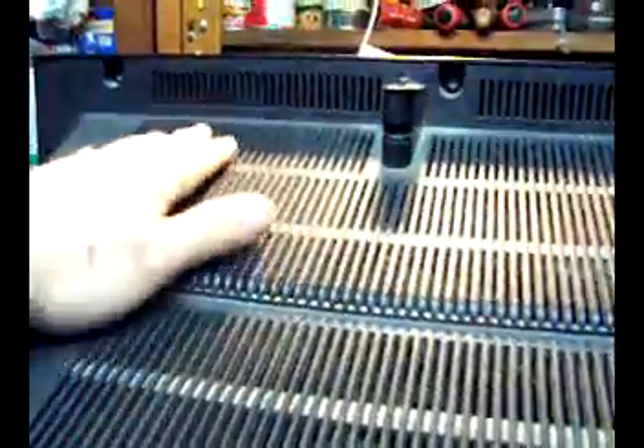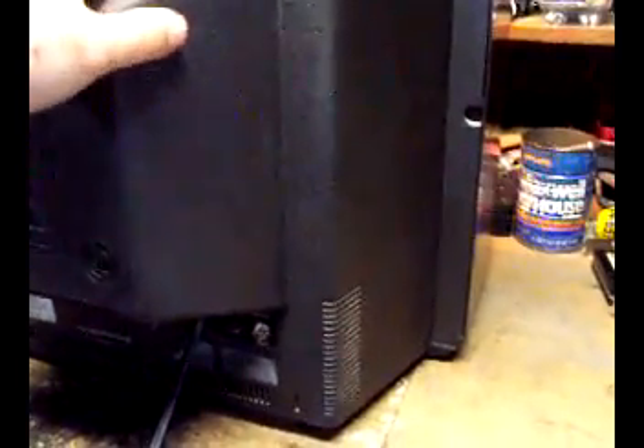Hello YouTubers, this is a different kind of video — another one of my hobbies is electronics. I got this TV set for free; the cabinet and everything is cracked over here. I'm not going to fix it, but I'm going to pull the power board out of it so I can use some of the components. As many people know, CRT televisions that have the picture tube in them are quite heavy.